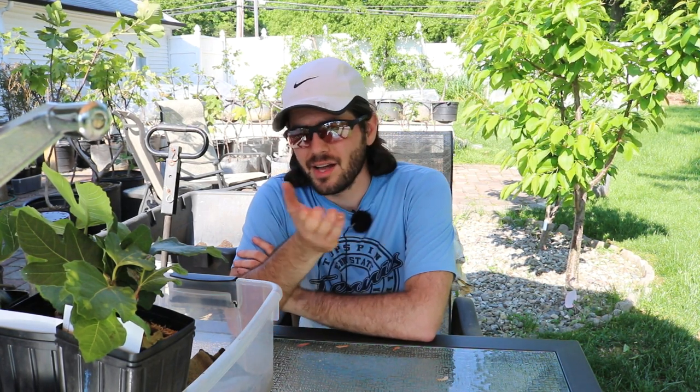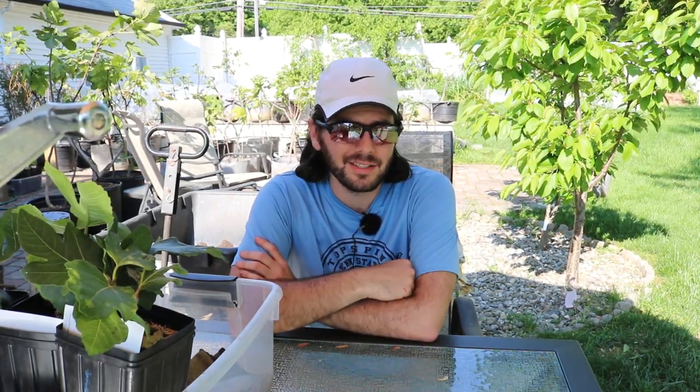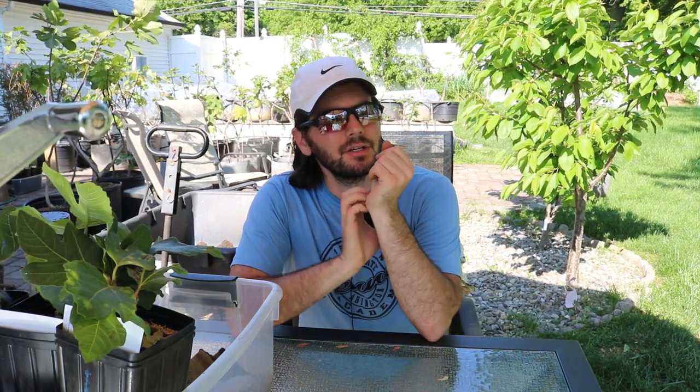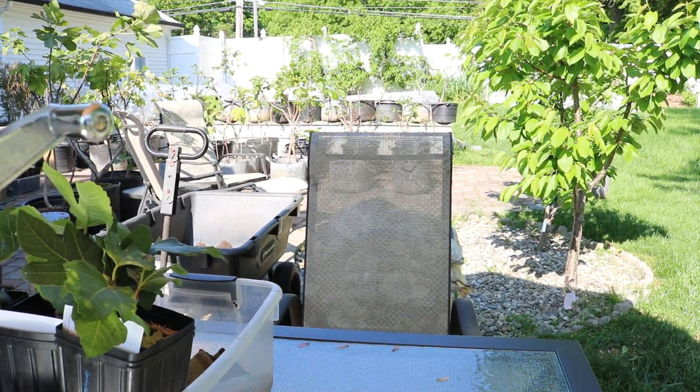Every year these trees get more dug in and more mature, and I think it's going to be something really special for someone who lives in this climate. If they put on fruit by June 1st, that's all of June and July, which puts fruiting sometime in August. Anyway guys, if you enjoyed this one, subscribe and check out our blog at figboss.com. Thanks everybody for watching — check out our Facebook and Instagram, stay safe out there.